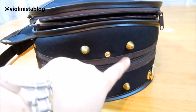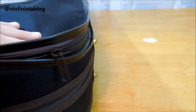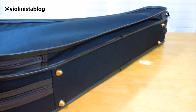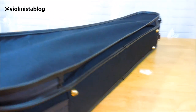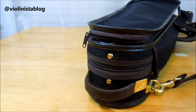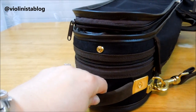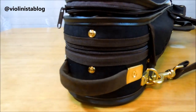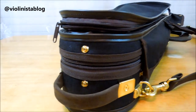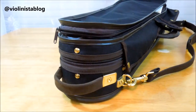You have four feet on the bottom so you can definitely rest the case, and then four feet on the side as well. Here's a beautiful subway handle — it's the same sturdy handle found on my Enigma case and the refurbished updated Portfolio case, the limited edition case.